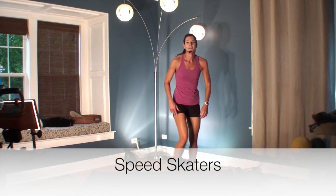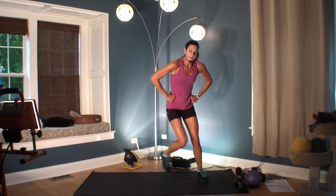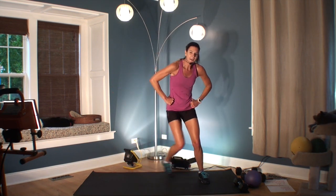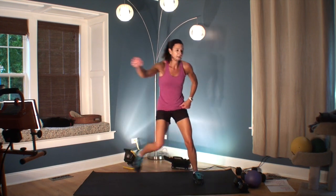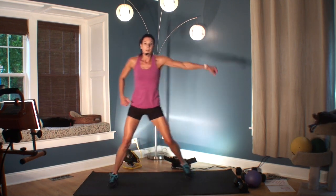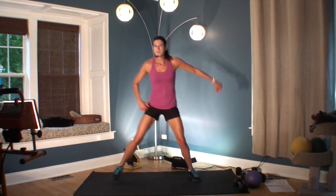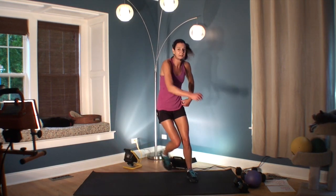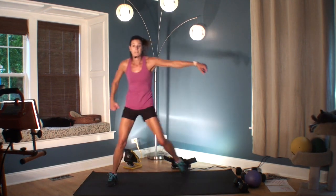I've made it easier by adding another set of speed skaters, so we don't have to think too much. You can start easy or just go right for it. We've got one exercise after this, so it's almost over. You can go back and do this again — maybe three times max, depending on your fitness level.